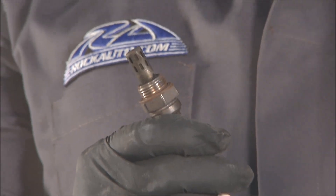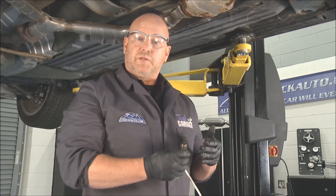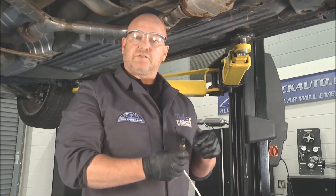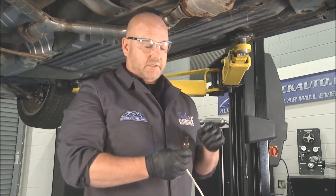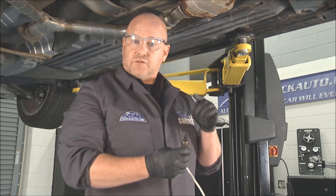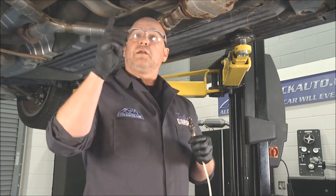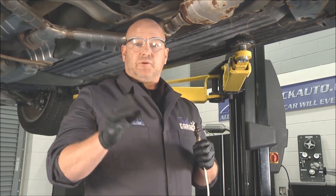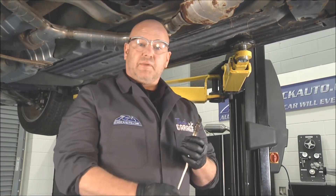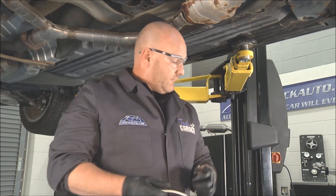If the sensor tip is bright white, almost like it's been dipped in a snow bank, that's almost always some type of RTV that's not O2 sensor safe — it could have been from a valve cover job, water pump, or thermostat. You've got to use the right RTV that is O2 sensor safe on today's vehicles. This is an interesting one; I'm going to pull the other one to get a good look as well. These sensors have a really important job, so we want to make sure we're getting maximum performance so they can do their job really well.